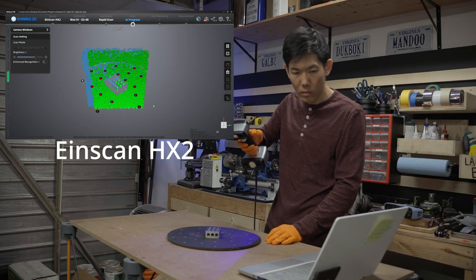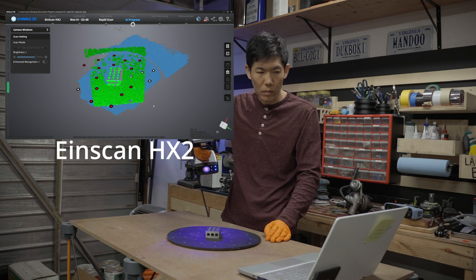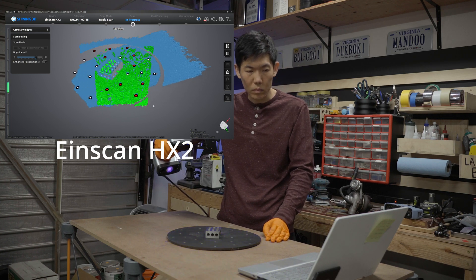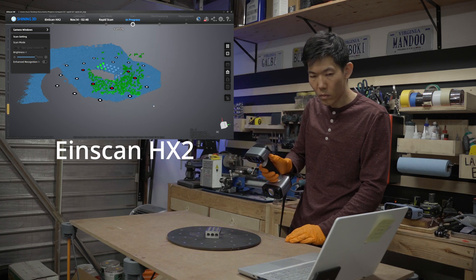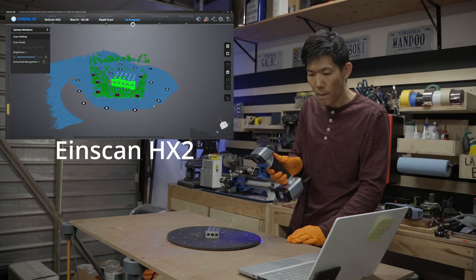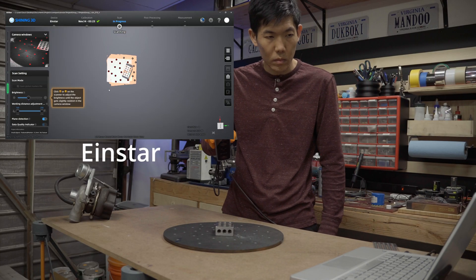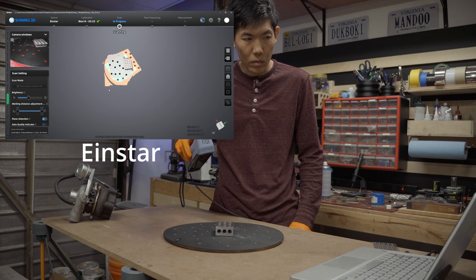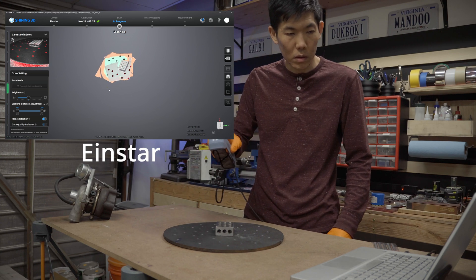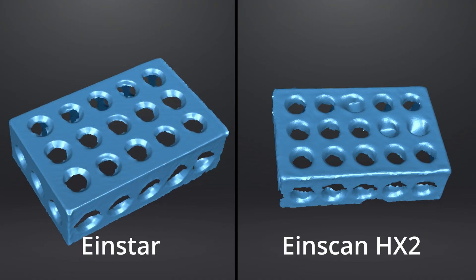First up, we're scanning the 1-2-3 block with the HX. As a disclaimer, I'm using Rapid Mode, which is a structured light option for the HX2, to show an apples-to-apples comparison against the EinStar. None of the objects have any surface treatment like 3D scanning spray — they'll just be scanned raw on one side. The difference in structured light technology between the two scanners is that the HX uses blue LED light, while the EinStar uses infrared.